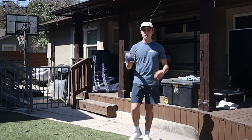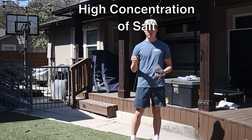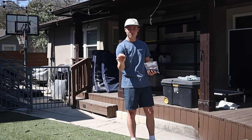As far as the baits you're going to be throwing, you're going to want Senkos, Dingers, Stick Baits, anything like that. What you really want to pay attention to is a high concentration of salt. What that'll do is give you a bit more of a stable and faster rate of fall whenever you throw it in the water.